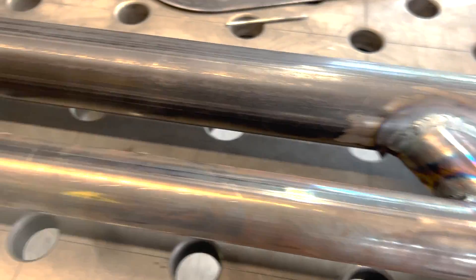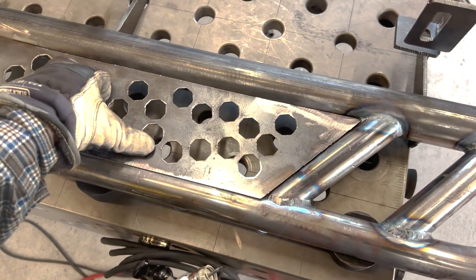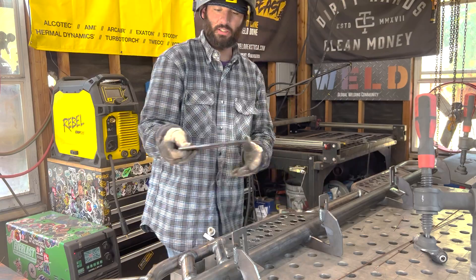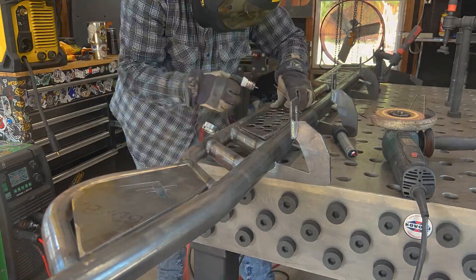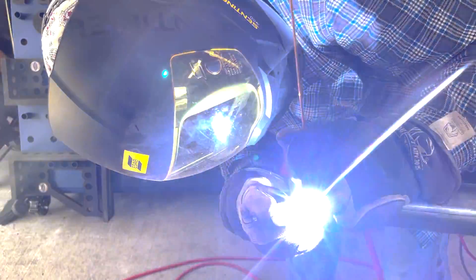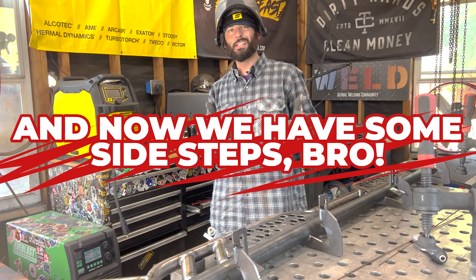Tubes are welded up - they're nice and solid. Now we can weld these little steps in. Make sure one's a little shorter than the other - the back step's a little longer than the front step. We'll get all these clamped in, make sure they're on the right side of this whole thing so that your step's not upside down. We'll weld this thing up real solid. The last thing we'll do is cut the ends to the same direction as those two bends and get the ends capped. Once everything's welded solid, we'll bolt it back up to the truck. And now we've got some side steps.